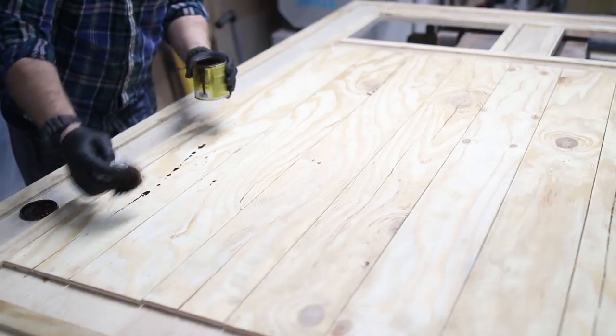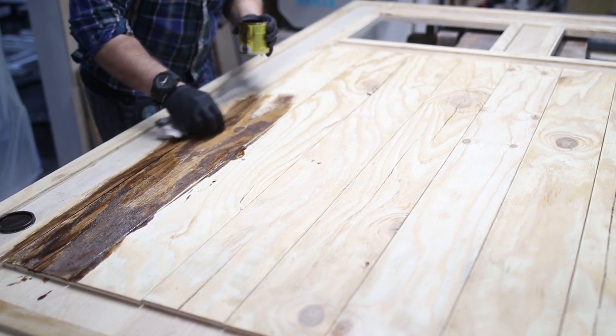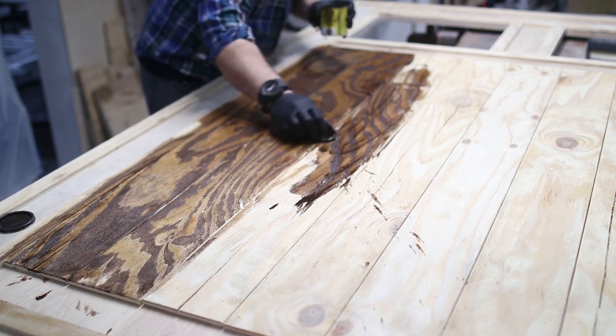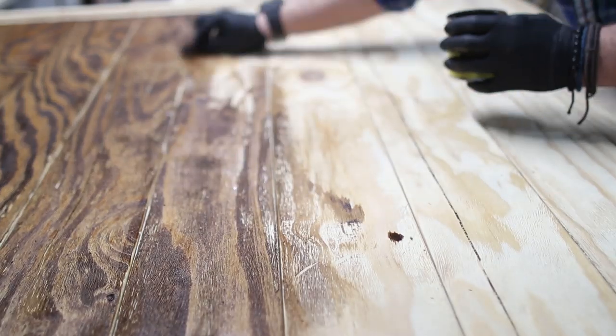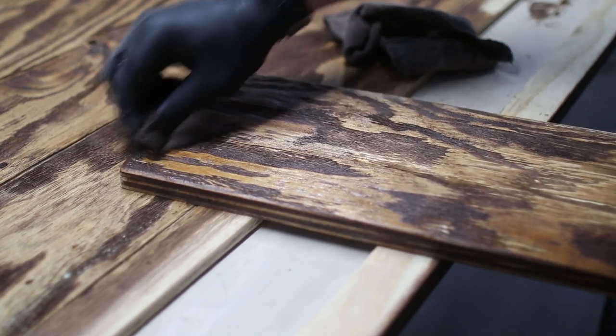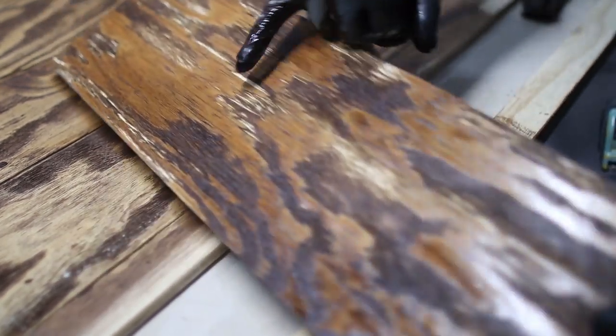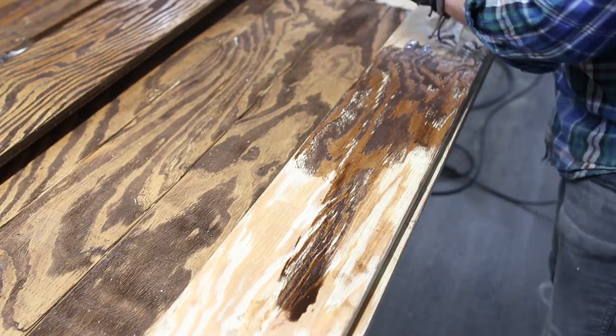I'm using a product by Varathane and the color is Special Walnut. To apply the stain I used an old rag, splashing generous amounts on the wood and pushing it around — making sure I was not too perfect with the application, and even leaving some of the deeper gouges without any stain. This gives it that weathered look and makes it look more authentic. Don't be perfect.